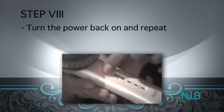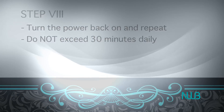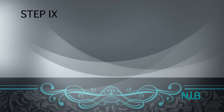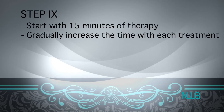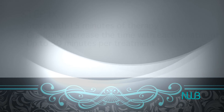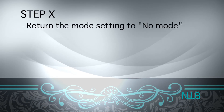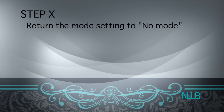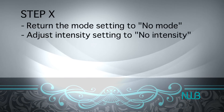Step 8: The unit will stop working automatically after 10 minutes. If you want to repeat the treatment, turn it back on and repeat, but do not exceed 30 minutes daily. Step 9: We suggest starting with 15 minutes of therapy, then gradually increase the time with each subsequent treatment up to 30 minutes per treatment. Step 10: After finishing the EMS therapy, return the mode selection key to the bottom — no mode — and adjust the intensity selection key to the bottom, no intensity.